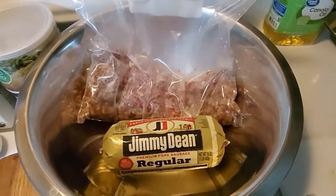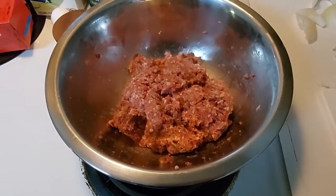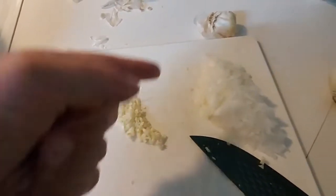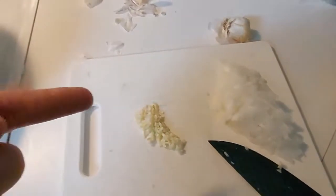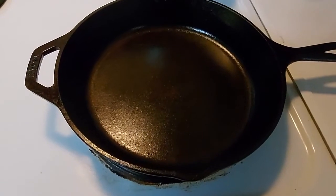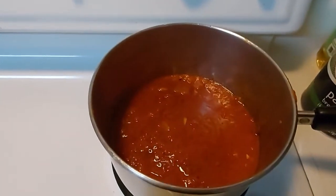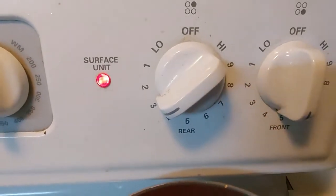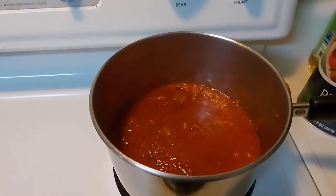We're going to make some meatballs out of the venison and the pork — it's going to be some good groceries tonight! I've gone ahead and mixed up the venison and the pork sausage. I've got two garlic cloves diced up finely and about half of a medium white onion. I've pulled out a pot and poured in that bag of sauce — we've got it on three, just cutting down the temp until it's ready for the spaghetti.